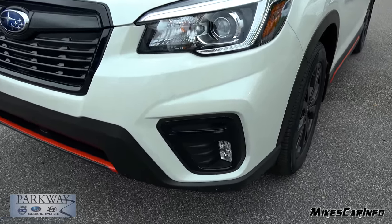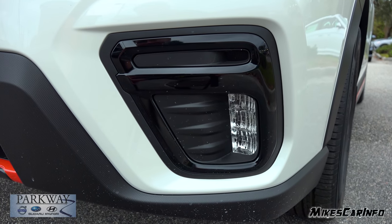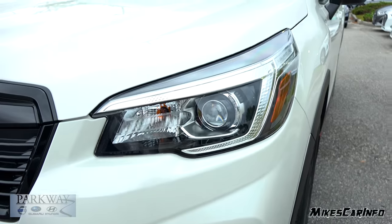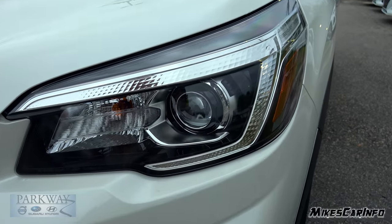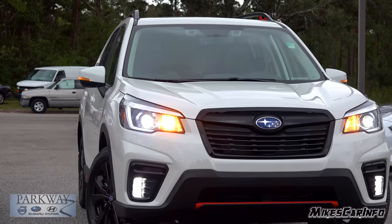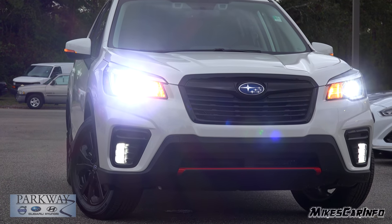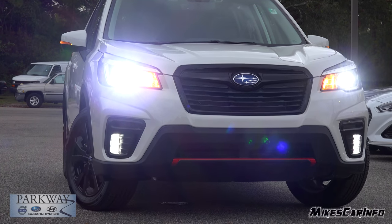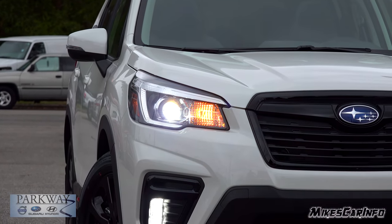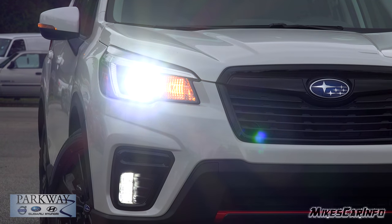Around the fog lights, it has a combination of matte black and gloss black, and the fog lights are powered by LEDs in a reflector housing. Headlights are LEDs as well, and they are in a projector tube. They call it a bi-function LED, so your low and your high beams are out of the same tube. Your turn signals are standard bulbs, though.